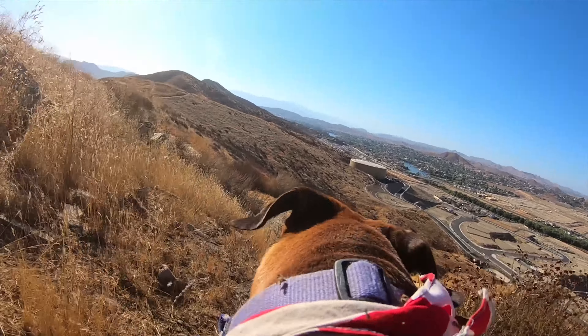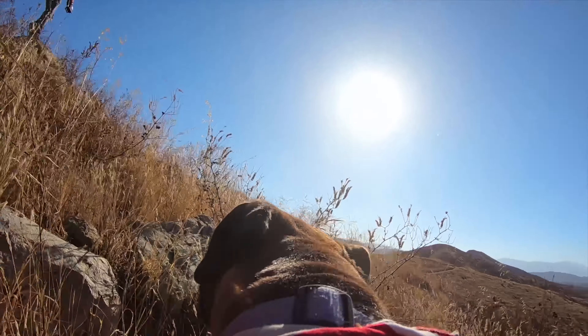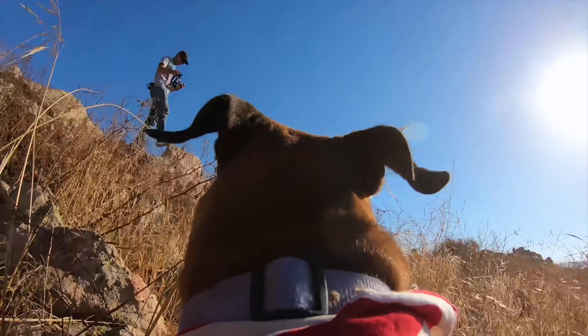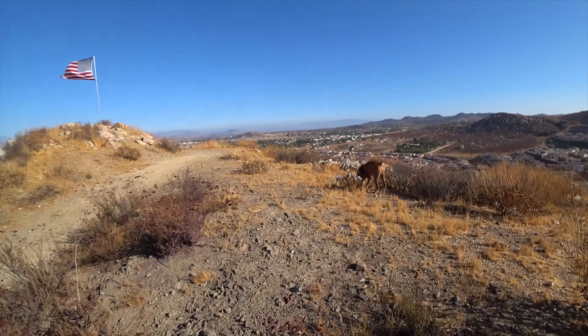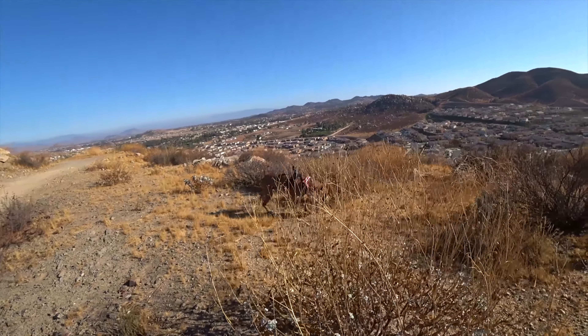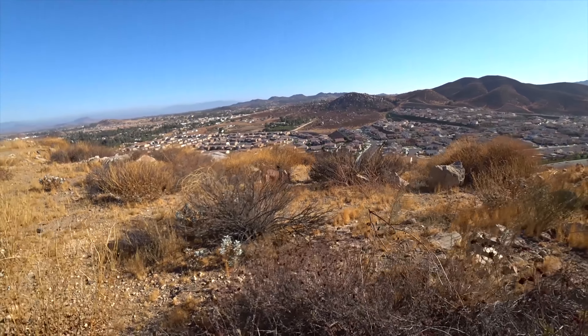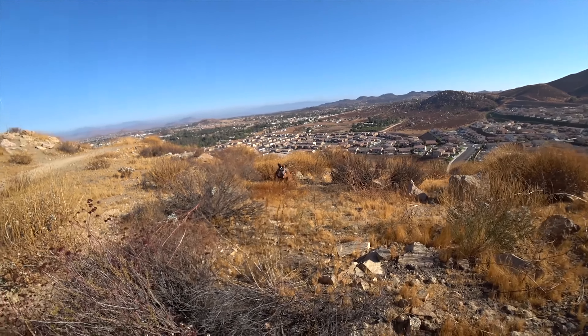I also recommend using a tether, because although the GoPro mount works pretty well, it is possible — especially if the dog is going sideways or angled — for the camera to get hit by something and maybe even get knocked off. So use a tether just to make sure you don't end up losing your camera, because it would suck to have your dog run off and come back with no camera.